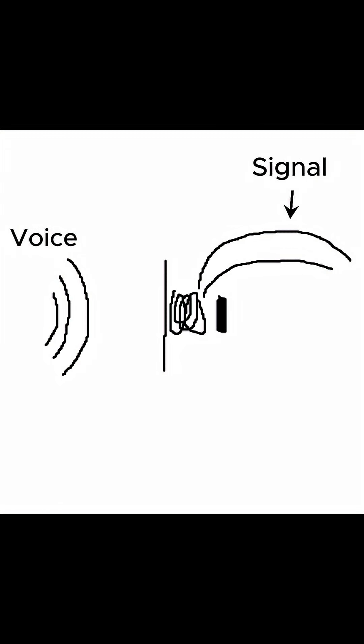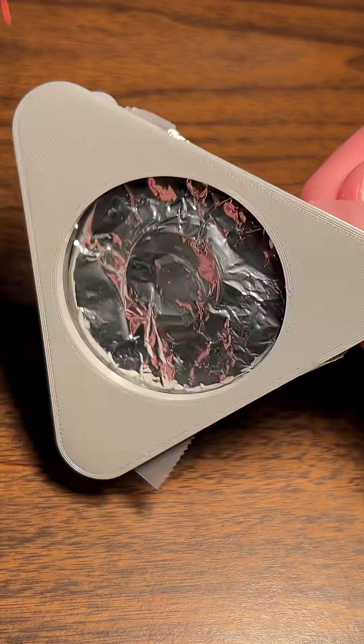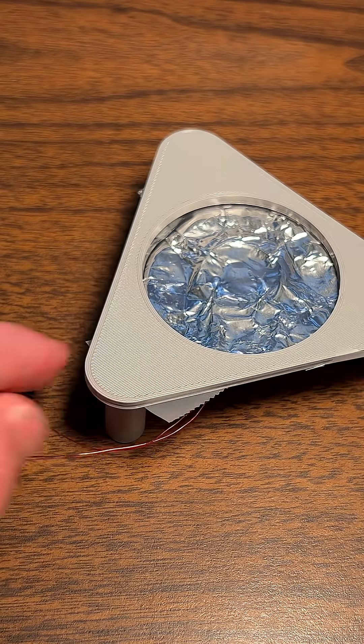So what will this actually look like? We have a 3D printed base, then we can see our coil, which has more windings than my previous microphone — this will hopefully improve the signal. We've used aluminum foil as a diaphragm, which seems to be a bit clearer than what I've used before, like styrofoam cups or plastic.